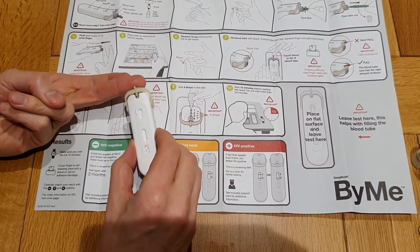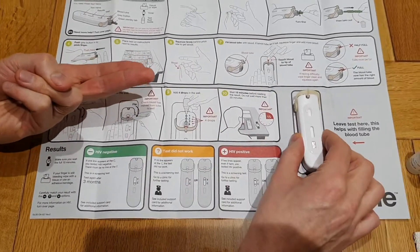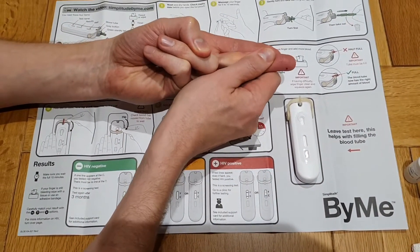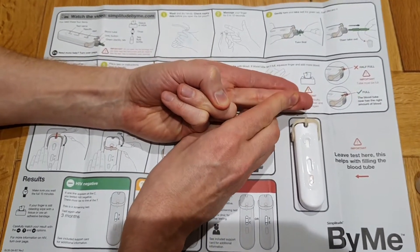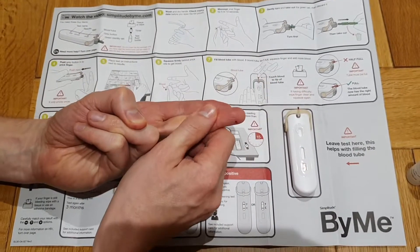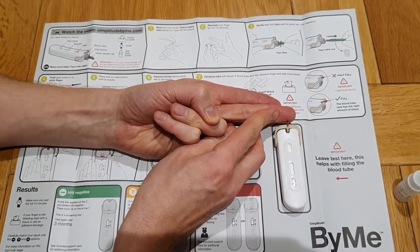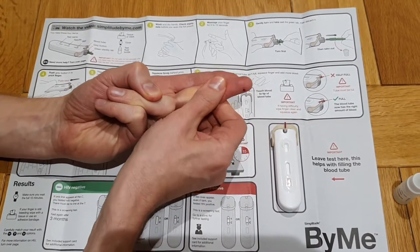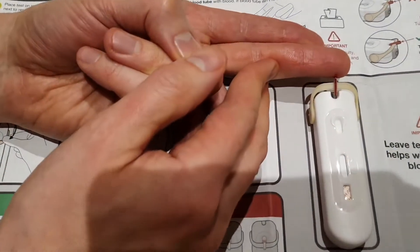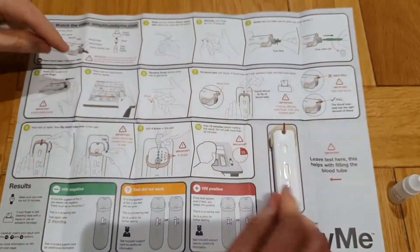Push hard. Okay, put that on the side and then I have to fill the tube up. More blood we need. Okay, so it's quite an easy thing to do to fill the tube up. That's four — okay, there you go. So it's four, what do we do now?